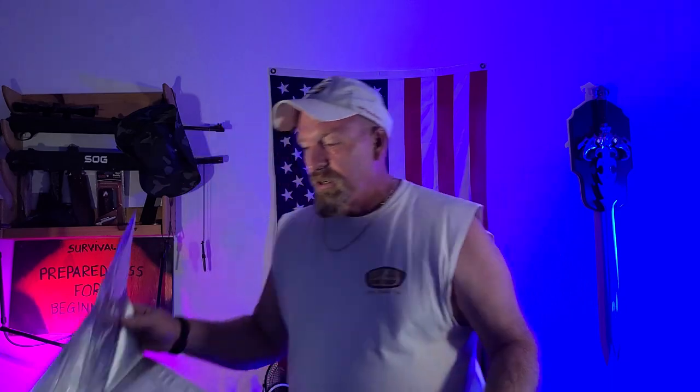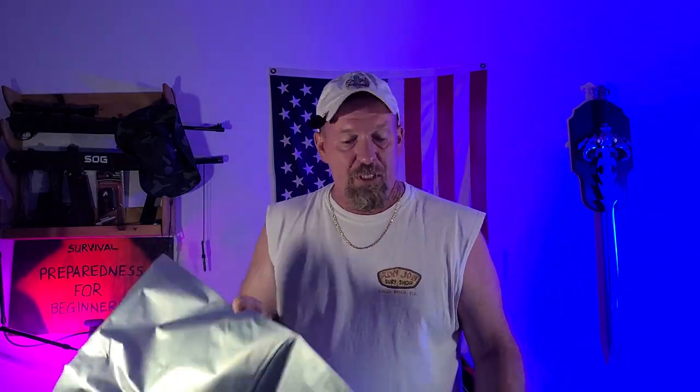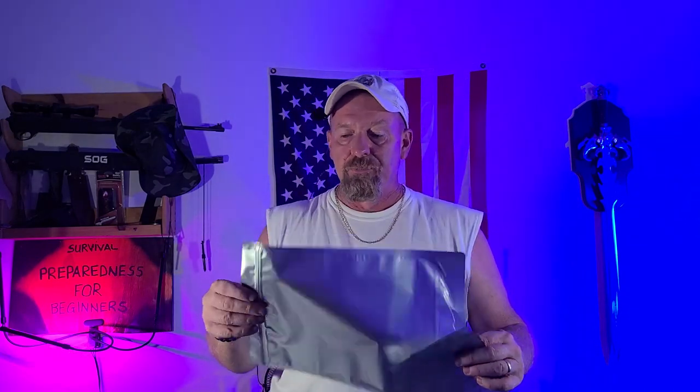This is one of the largest bags you're going to want to use because it goes inside a five-gallon bucket. This would be good for storing rice, flour, oats, those type of things - the 'end of the world, this is all I have left' type deal. You really want to store stuff in smaller portions so you're not opening and closing your five-gallon bucket all the time, because air is your enemy. Mylar bags keep the light out, and once sealed properly, they keep the oxygen out - because you don't want oxygen getting to the products inside your bags.